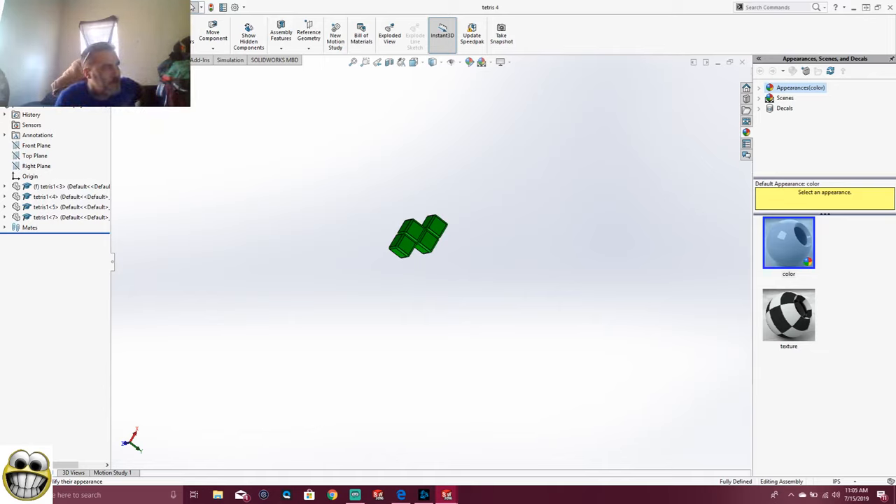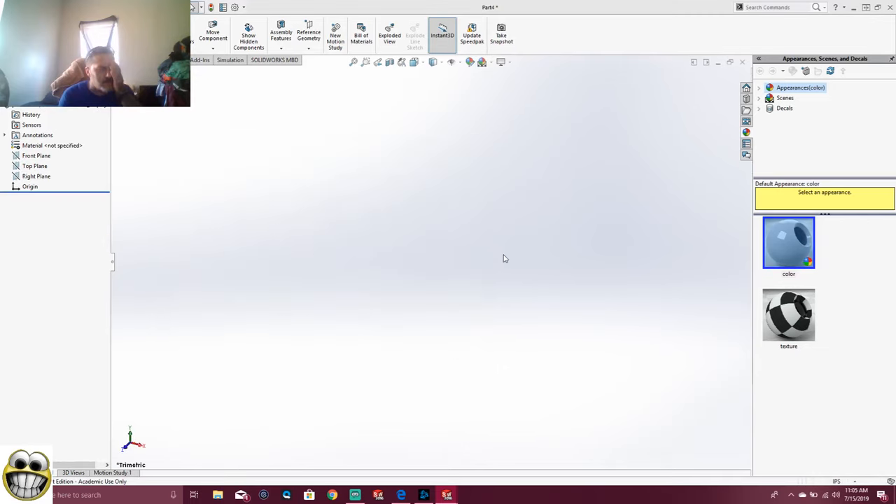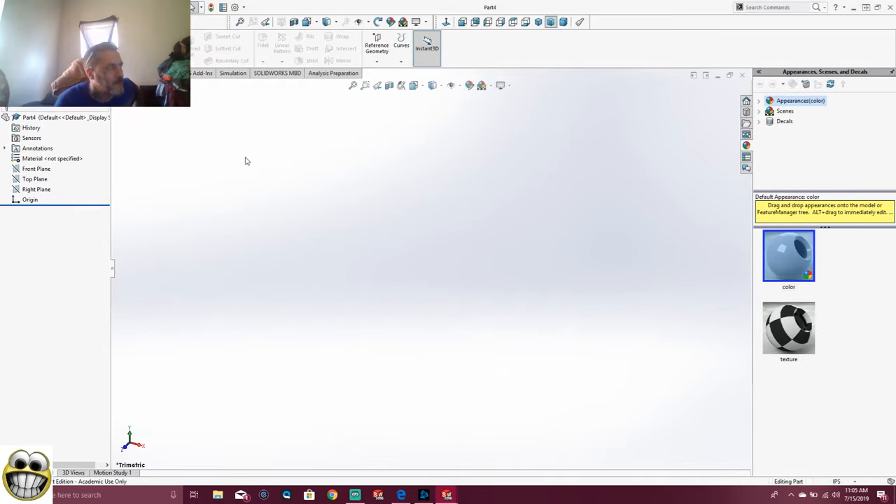So I'm going to go and I'm going to File, Save As Tetris four. We've got three more to do. And then we're going to start playing our game. But in the middle of making our pieces, what I'm going to do is start a new part and make the frame for Tetris. I'm going to name that Tetris frame.